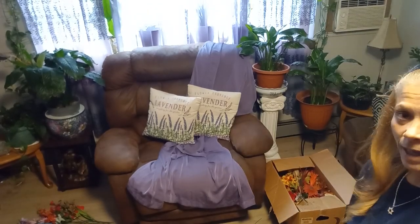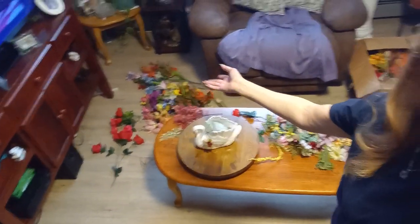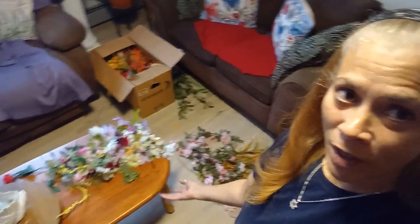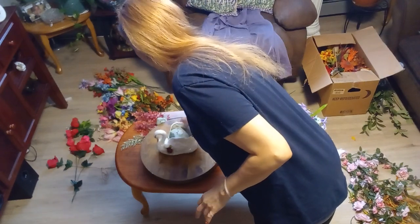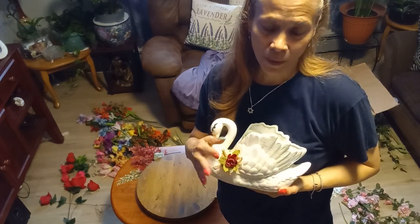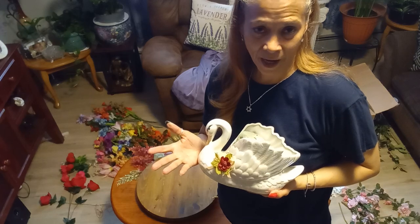Welcome back to my channel! Today I'm here in my living room. I've got flowers everywhere, a box over here, more on the table, and a vintage swan. This is a very old swan that came from my father-in-law after he passed away. My husband wound up getting it. I always wanted to remove it but I don't want to because my father-in-law got this when he was in his early 30s, and he passed away over 95 years old.